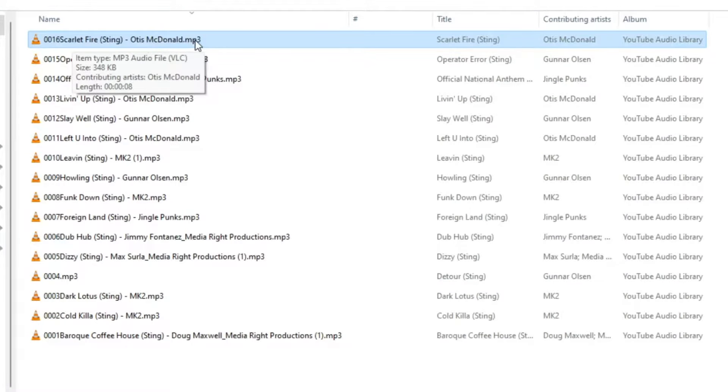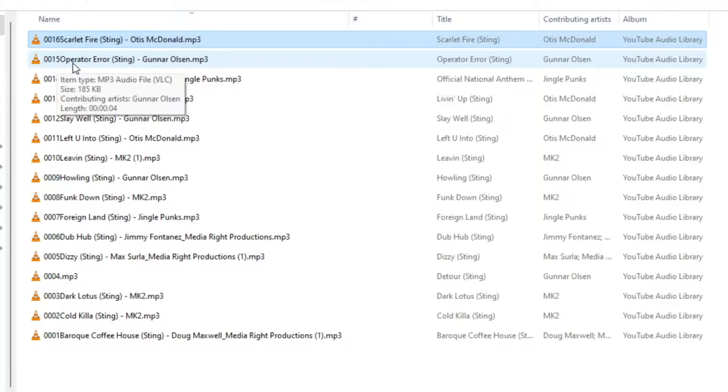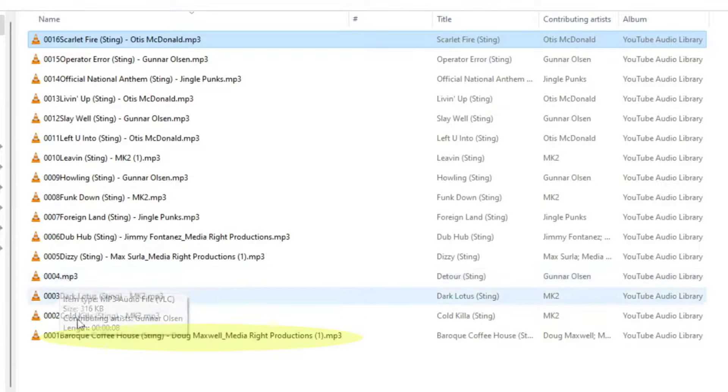The microSD card is in FAT32 format and I've placed 16 MP3s on the card. The naming format for these MP3s needs to start with four digits — for example, 0001.mp3, or you can name it 0001 followed by the track name and .mp3 extension.